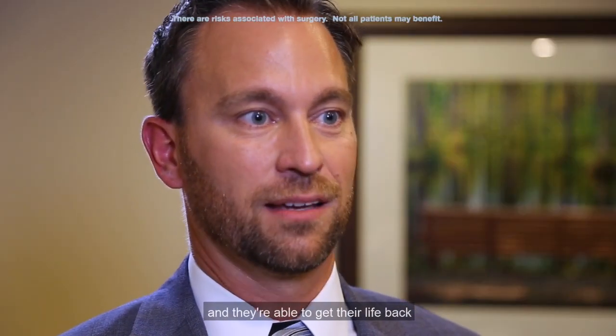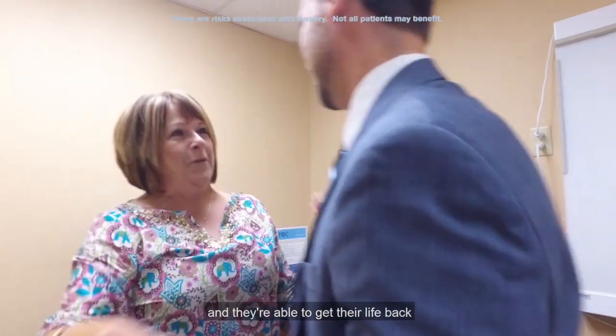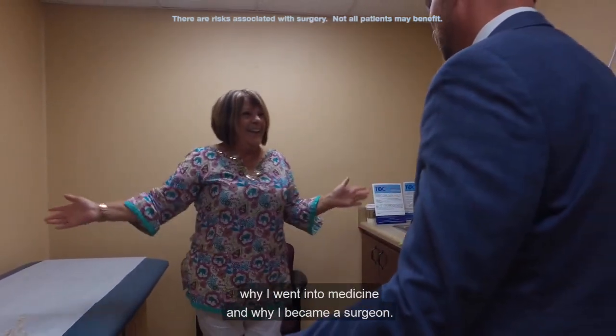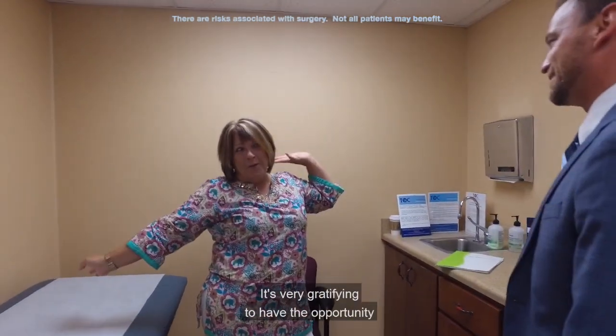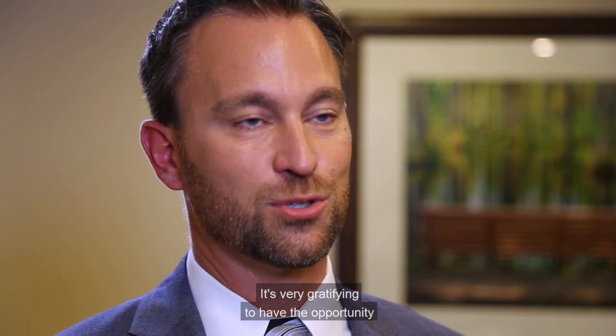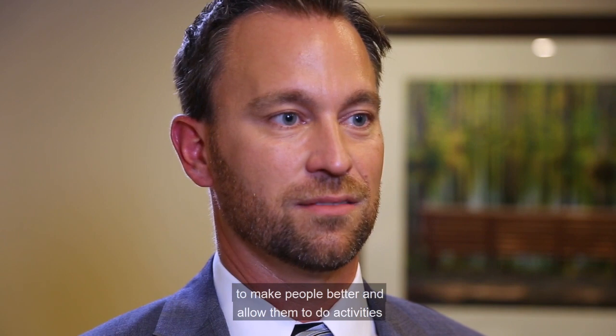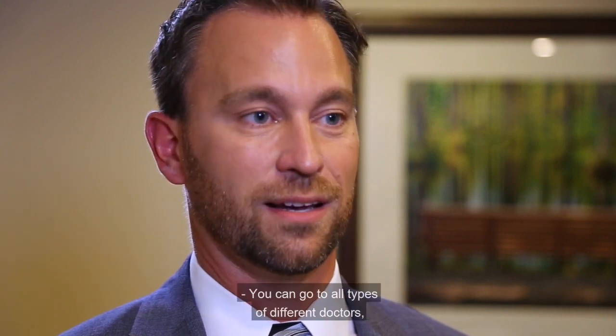Whenever I see people like Denise back and they're able to get their life back and do what they want to do, it makes me remember why I went into medicine and why I became a surgeon. It's very gratifying to have the opportunity to make people better and allow them to do activities that they want to do and enjoy life.